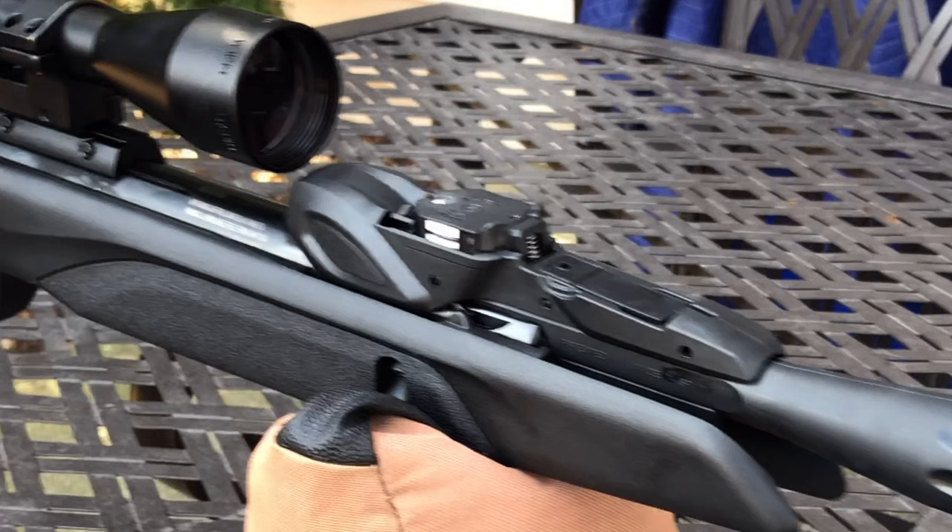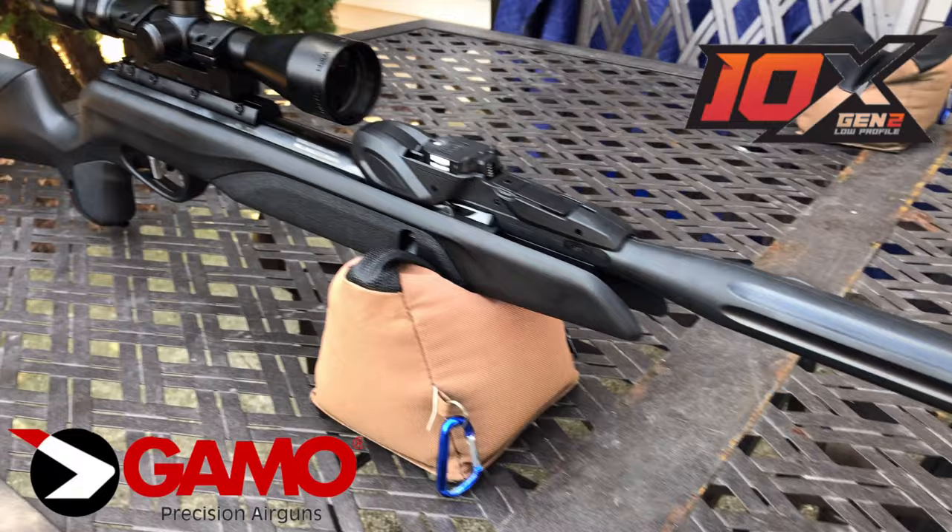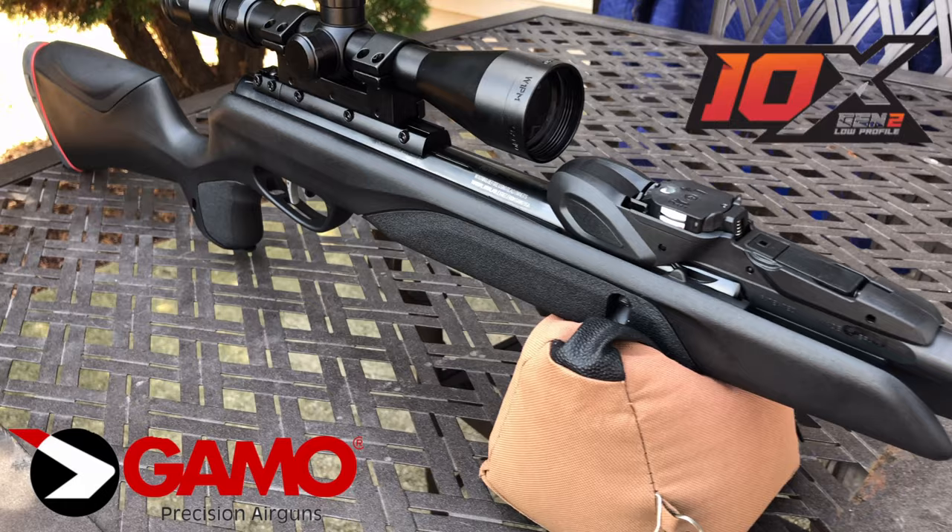The main idea of the Gen 2 is to keep the magazine flat on top of the barrel. In the Gen 1, the magazine was standing up on top of the barrel.